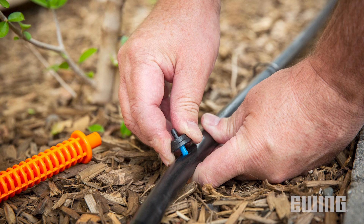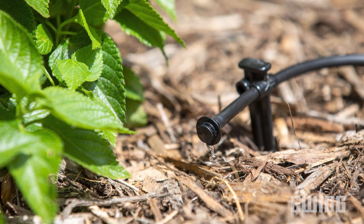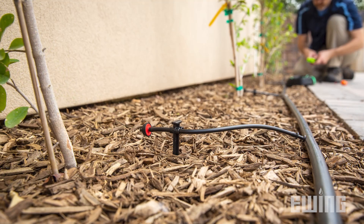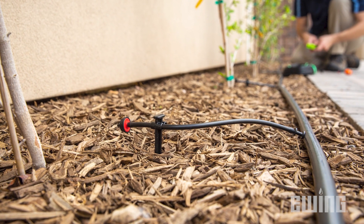These devices are typically installed directly onto poly supply line with quarter-inch tubing leading to a bug cap, or at the end of quarter-inch tubing that's connected to the poly using a barbed coupling.